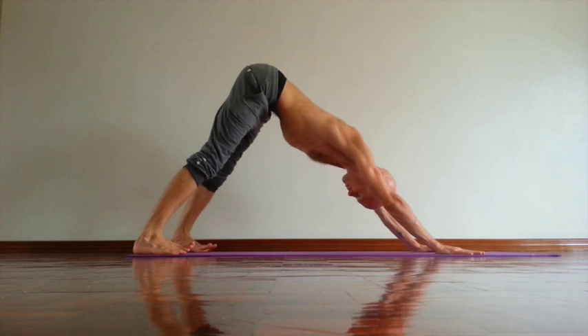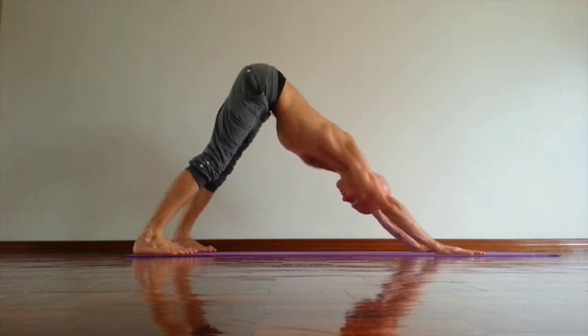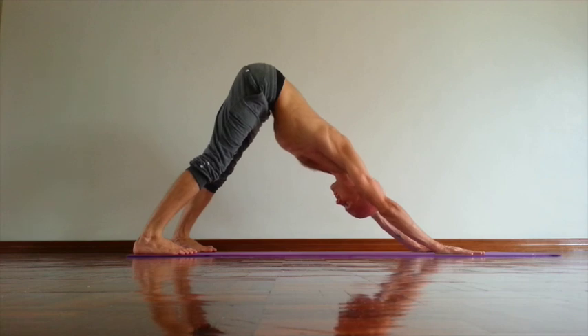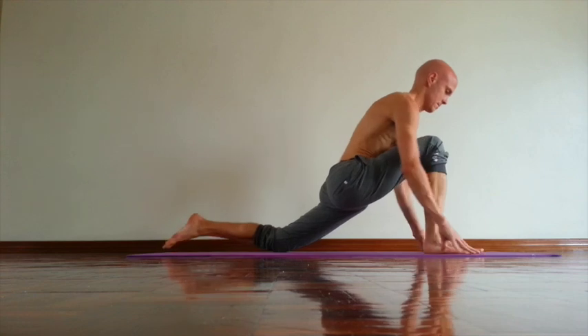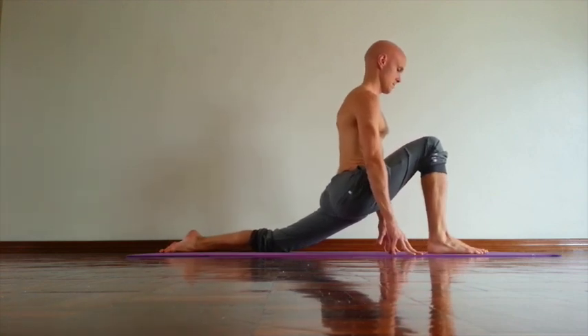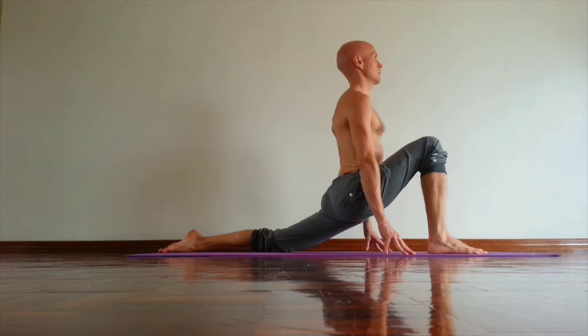Then after at least five breaths, inhale, come up. Start from down dog. Rotate hamstrings out. Then inhale, right leg forward, left knee down. Put your toes pressing down. Try to extend right inner knee forward.